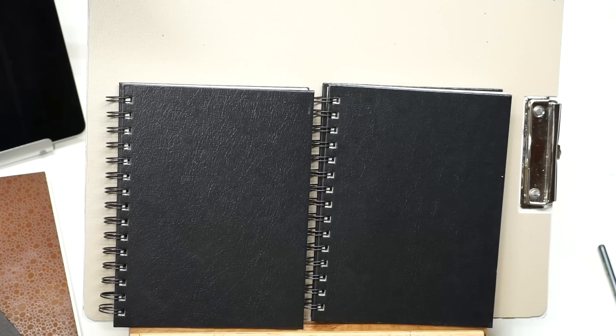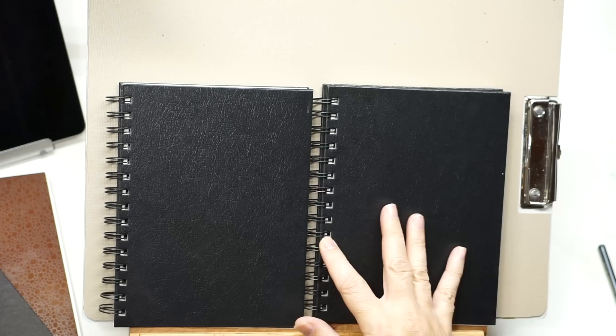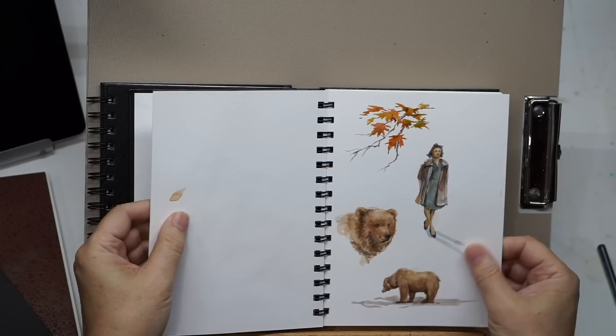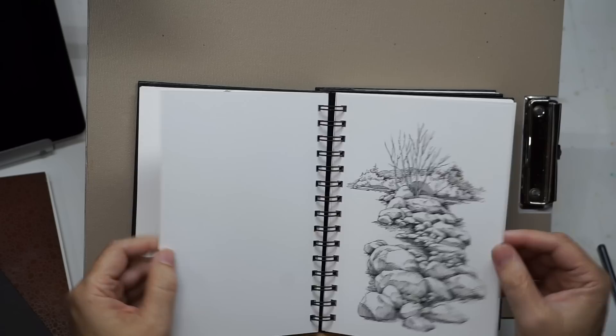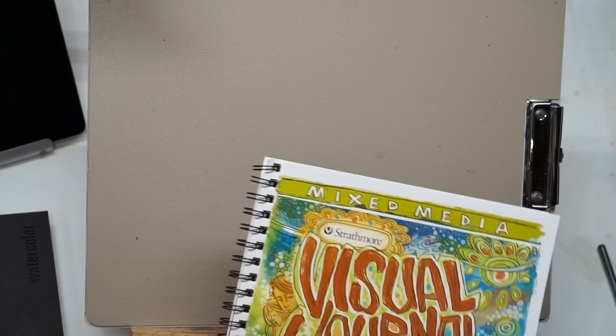So what would you use if you're going to draw and then bring watercolor into it? There are a ton of multimedia or mixed media books out there. My two favorites are the Stillman and Byrne Beta and the Stillman and Byrne Zeta — both heavyweight books. The Beta is cold press, meaning it has a slight texture, and the Zeta is smooth — it's my favorite for ink and wash, so it would be a great choice if you wanted your pencil drawings to be really smooth. I don't mind a little texture when I'm doing pencil drawing, so I'm probably going to use something cold press.